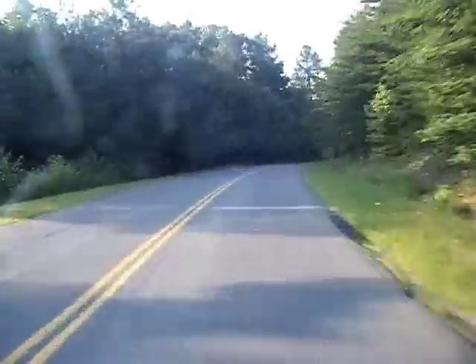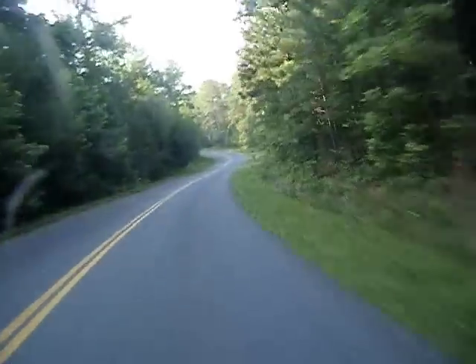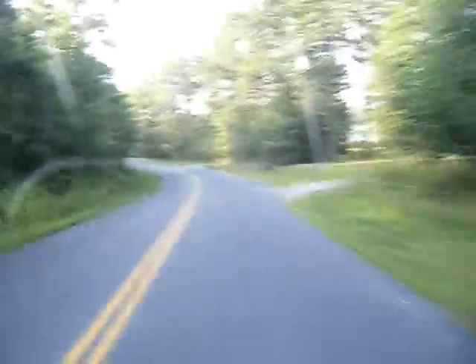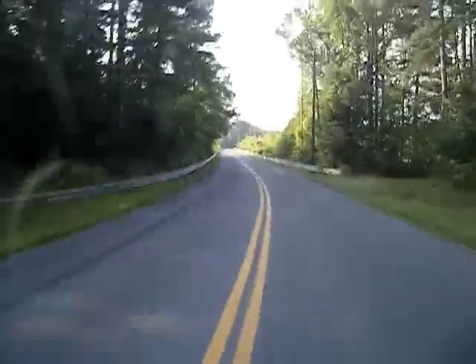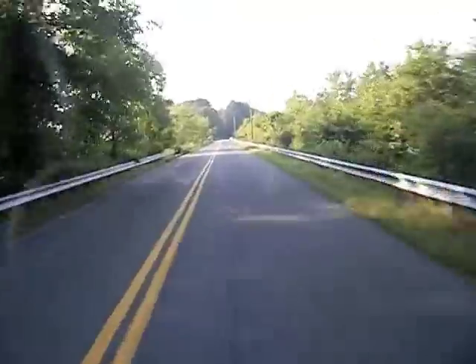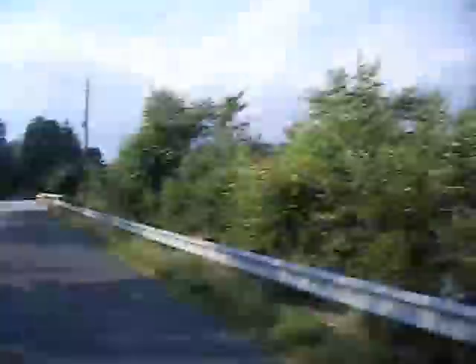I don't really have anything to talk about. This video is basically just to test out how the setup is. Oh man, this road is really bumpy. Water. Reservoirs.